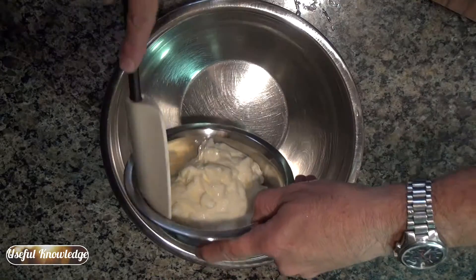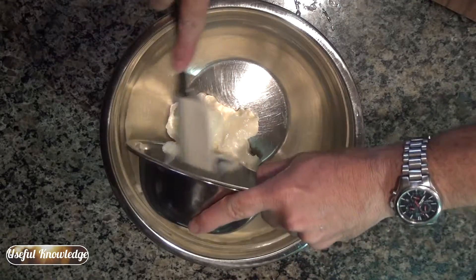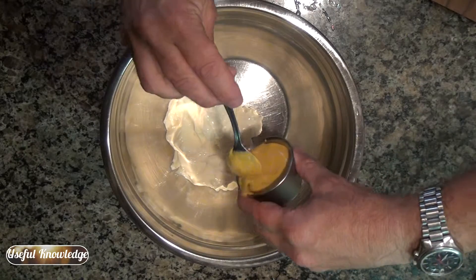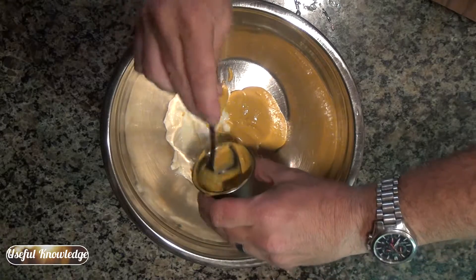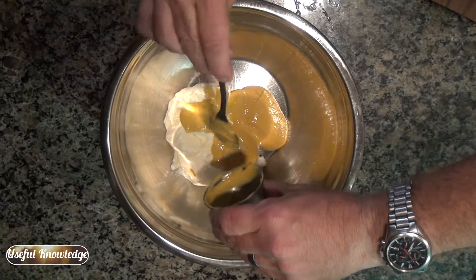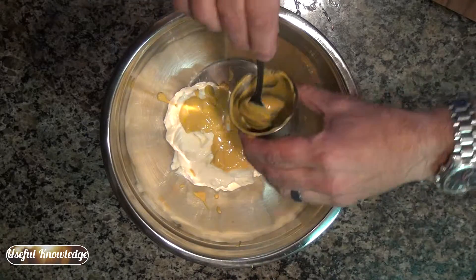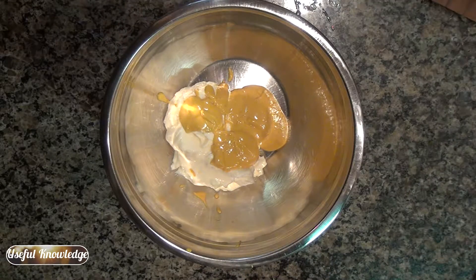So first off, you put your mayonnaise in, then your mustard. That was a cup of mayonnaise and this is a quarter cup of mustard. And finally, put your honey.